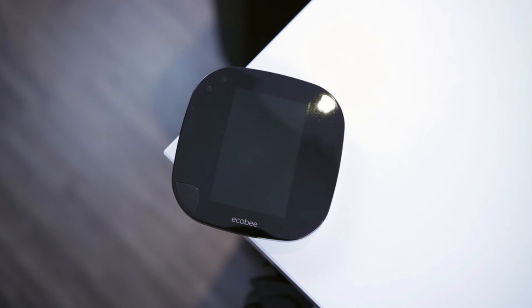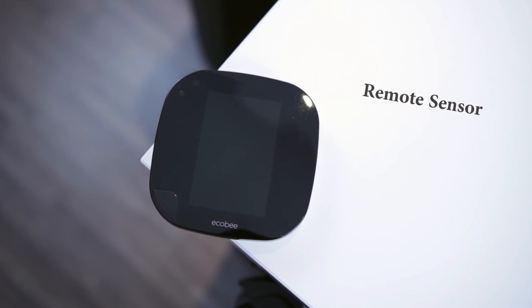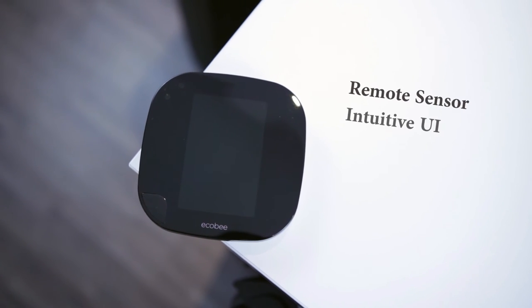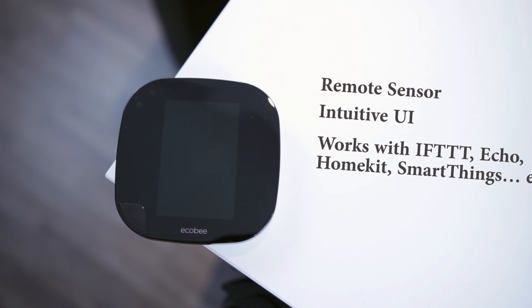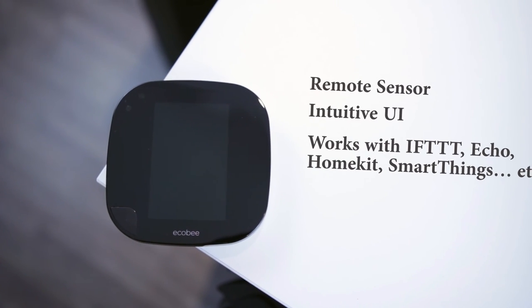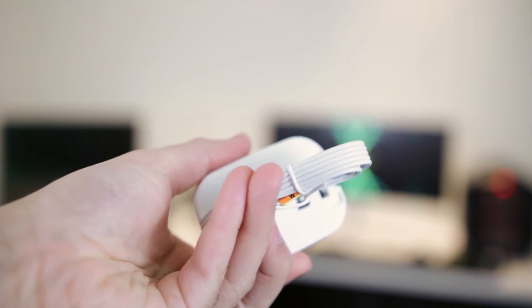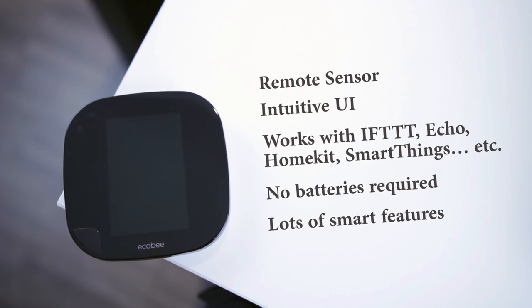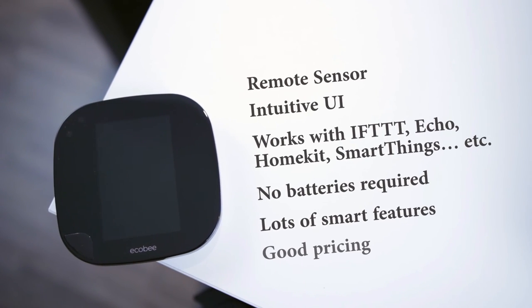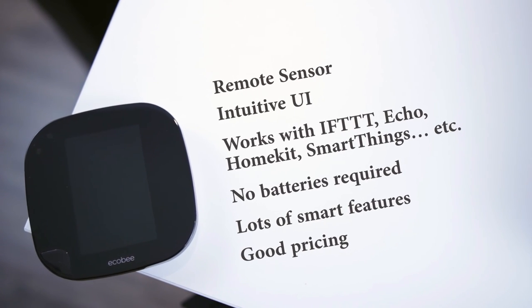This thermostat is packed with lots of features: a remote sensor and you can add up to 32 remote sensors, an intuitive and user-friendly display, it works with IFTTT, Amazon Echo, Apple HomeKit, and Samsung SmartThings. You don't need batteries — it draws current from the C wire or by using the power extension kit. It's got a lot of smart features, and it's priced well compared to its competitors like Nest and Honeywell Smart Wi-Fi.